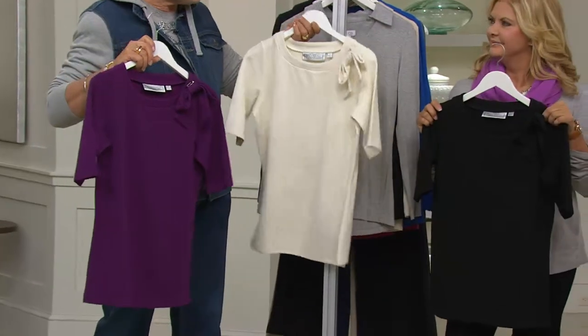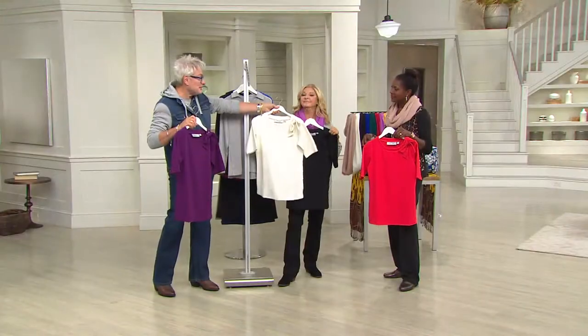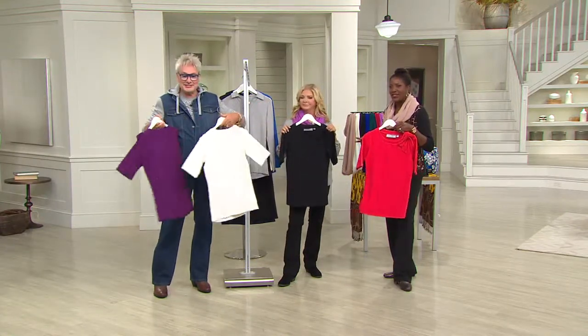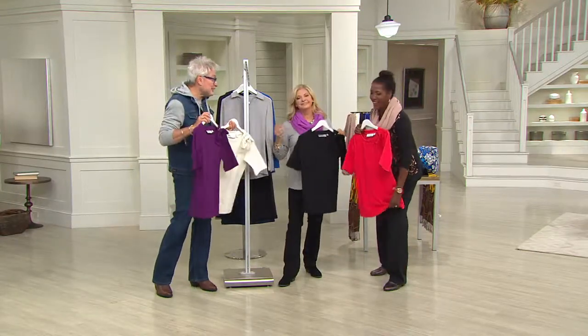Your girlfriend Lisa Robinson always said winter white is a good reflection on you — it really takes away the years. If you're ever having a bad day, wear winter white. Just don't eat anything with mustard on it. But it's easy to care for — machine wash, tumble dry.